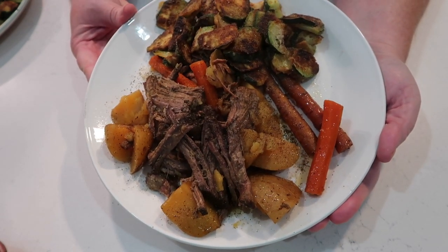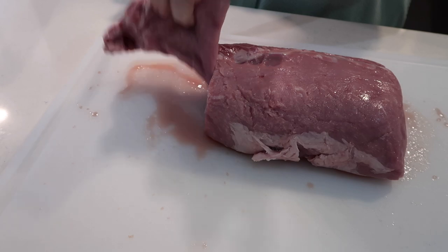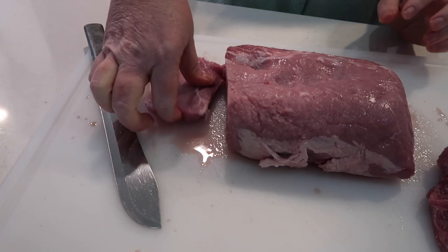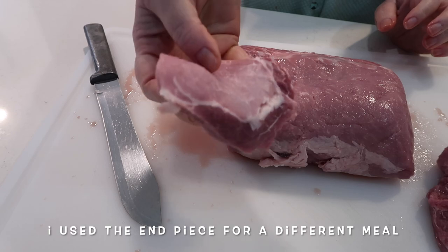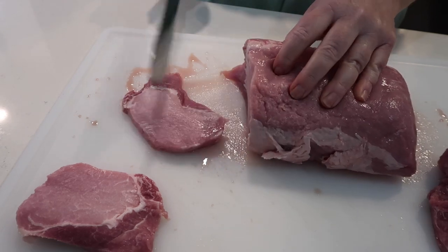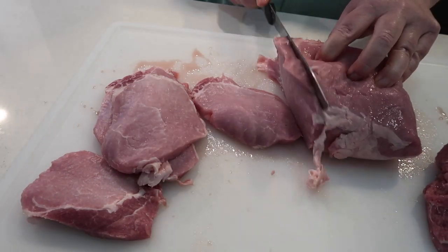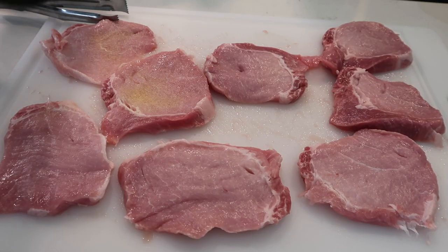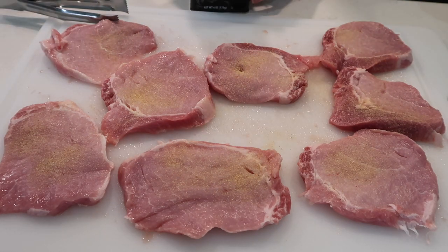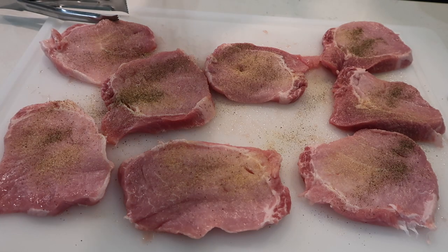Moving on to another night's dinner — we hadn't had pork chops in a while. I pulled out a pork loin roast from the freezer, cut the end off where it gets smaller, and sliced it into chop-sized pieces — basically a boneless pork chop. I went through the whole tenderloin to get it all sliced up, then moved on to seasoning: just a light coating of Lowry's seasoning salt, some black pepper, and garlic powder.